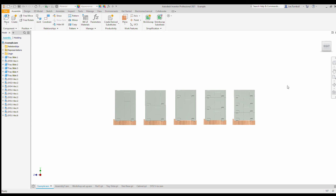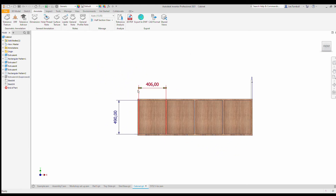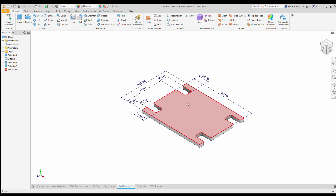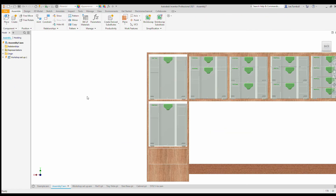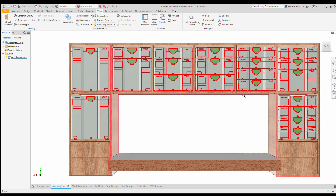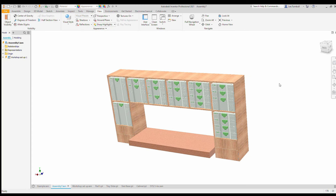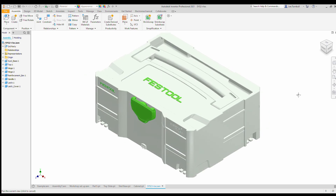If you have the next generation sustainer they are slightly larger, so you will want to make the apertures bigger. To make the Sysport the openings need to be 406mm wide — that's including clearances — and 490mm high. You only need to make it 490mm high if you're putting in the sled base like I have, because what that does is give you the clearance to put the sled in as well as the boxes. Do remember if you have the new sustainers which are larger then you will need to make the apertures larger to match. That's why CAD is a very handy tool — you can make it in a virtual environment first, check everything off, make sure it's all going to fit together, and make sure it all works.